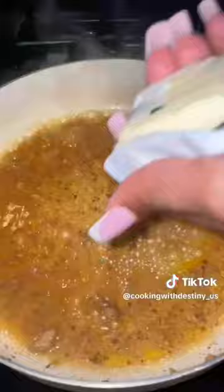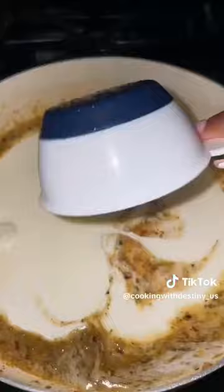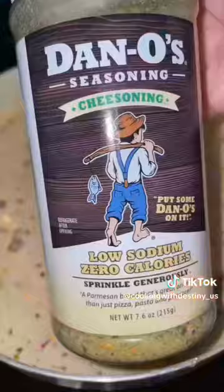In that same pan, I added butter, garlic paste, and heavy cream. Next, I added some sun-dried tomatoes, Parmesan cheese, and I also added Dano's Cheesening.